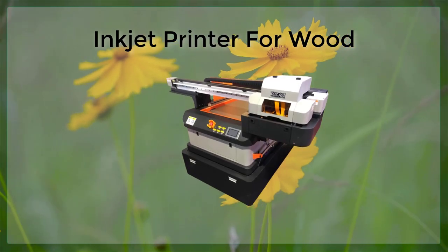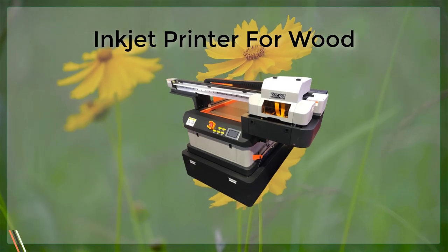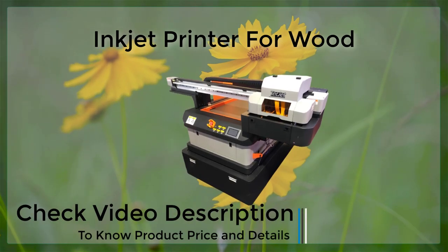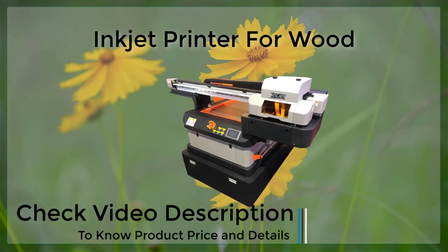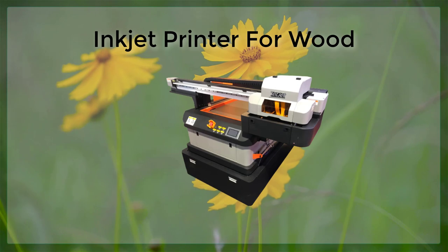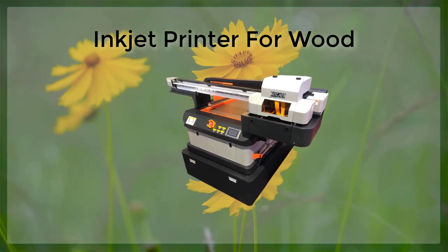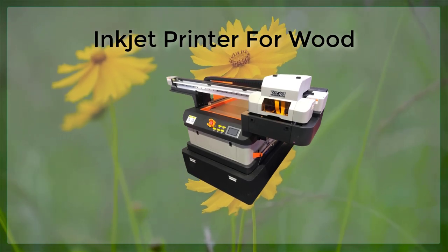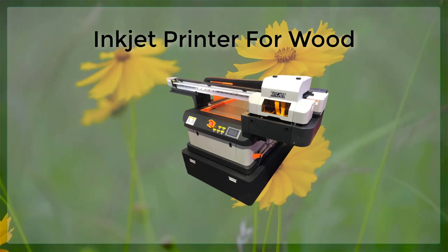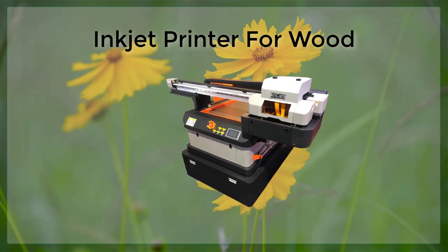Inkjet revolutionized the way we print on various materials, and wood is no exception. Inkjet printers can print on wood with stunning results, creating unique and personalized items such as coasters, picture frames, and even furniture. In this article, we will explore the capabilities of inkjet printers for wood, the types of ink and wood that work best, and tips for achieving the best results. When it comes to printing on wood, there are several things to consider before getting started.